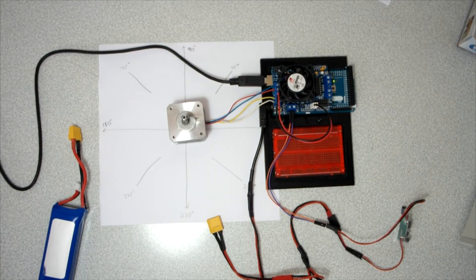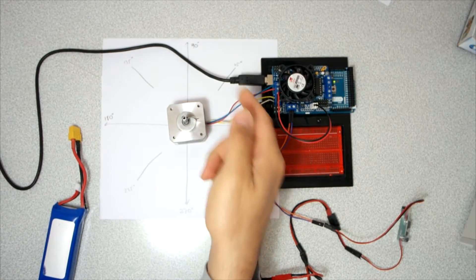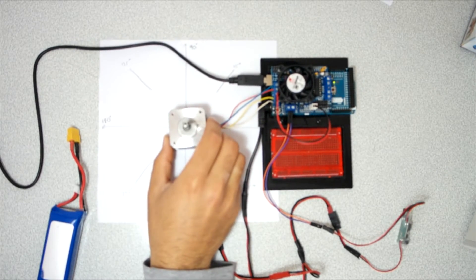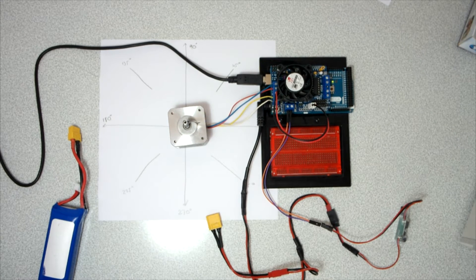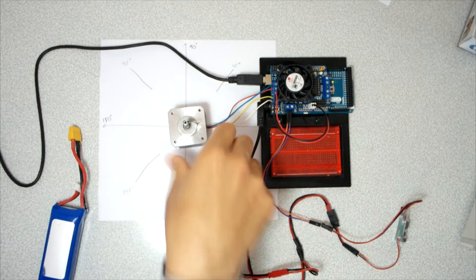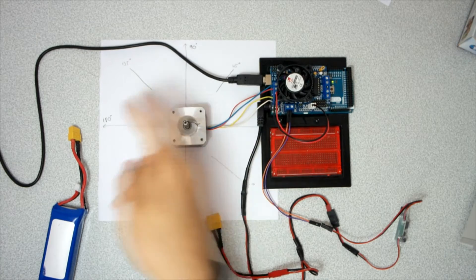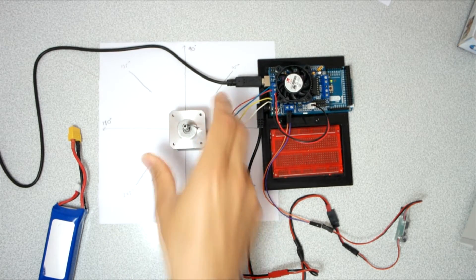Hi everyone, this is Mohamed Furkan. Today we will try to make a 0 to 360 degree servo motor using a stepper motor. I need this servo motor for my project, which is an antenna tracking system. In the horizontal movement mechanism I need these types of servo motors. I began with a servo motor just moving 0 to 180 degrees but it's not useful for me.